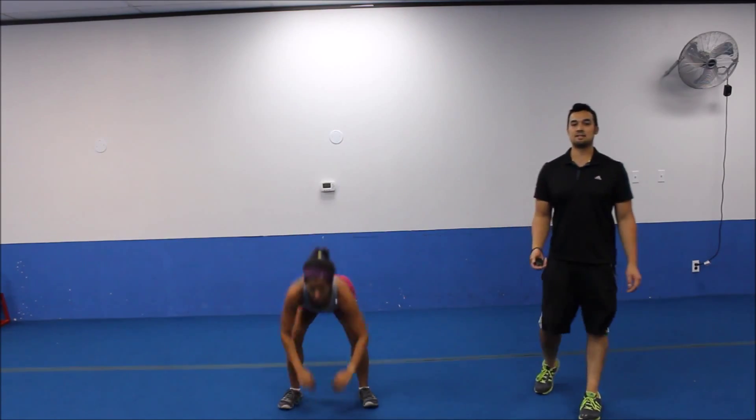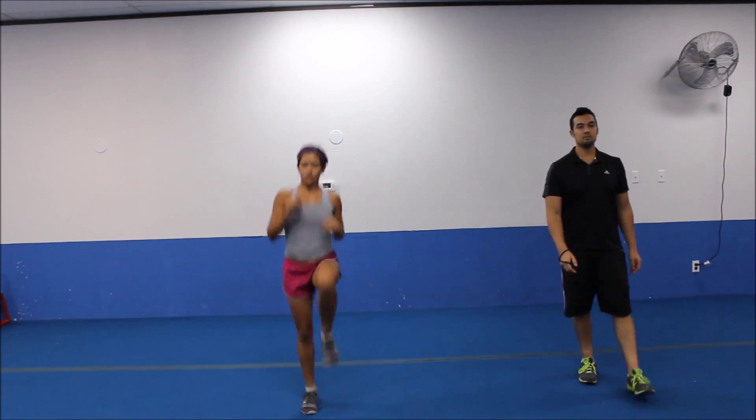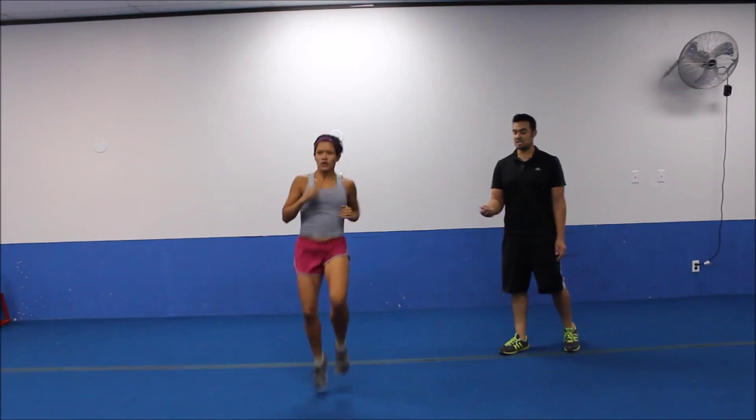Four, five more seconds. We're going to switch it up to high knees in place. Three, two. All right, let's high knee it up. It's a little bit more intense running in place. You want to get those knees up as high as you can.